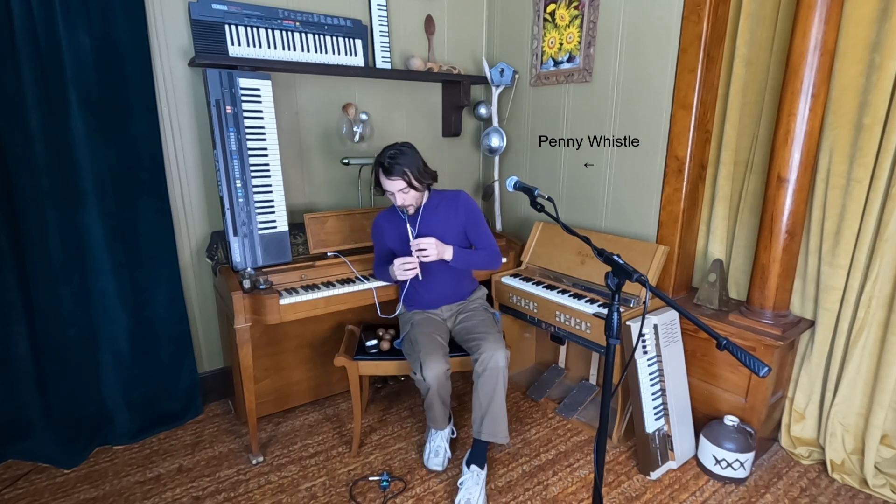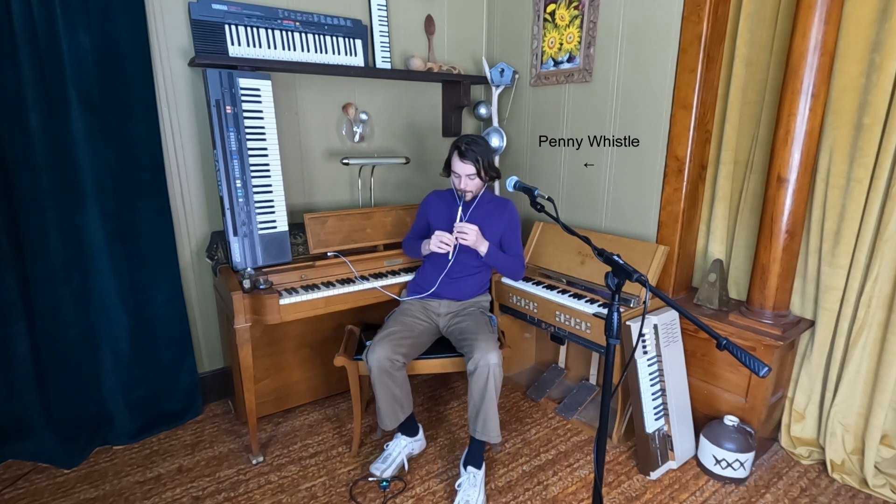This next instrument is called the Penny Whistle.